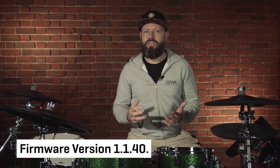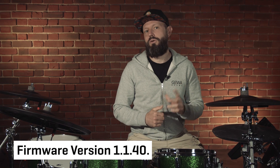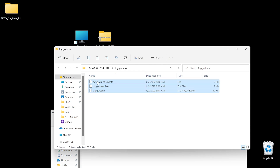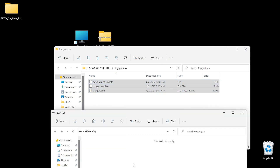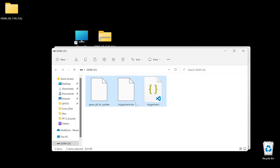After successful installation, open the menu General Settings. In the information tab you should see the firmware version 1.1.40. Next, please install the trigger bank. Copy all files from the trigger bank folder into the root directory of your USB stick. If you use the same USB stick, please delete the firmware files first.